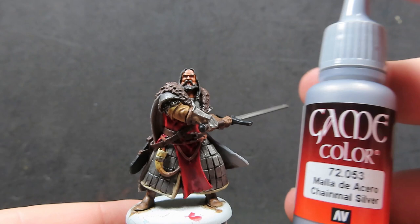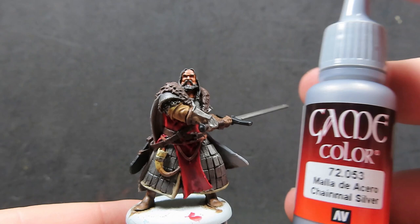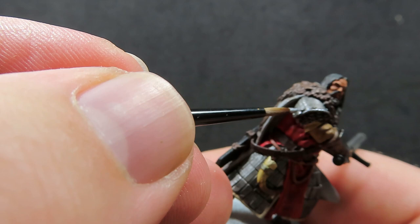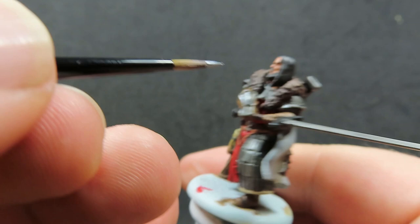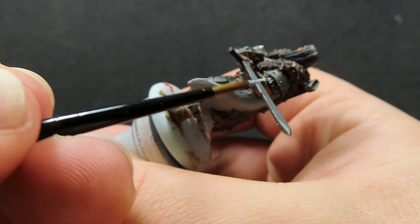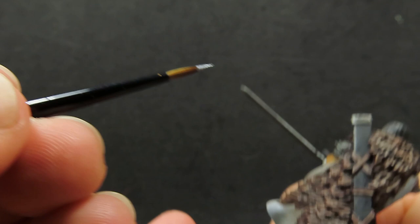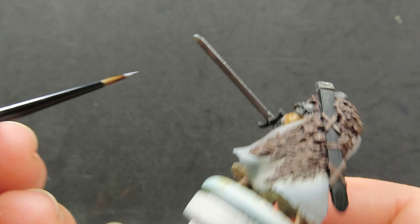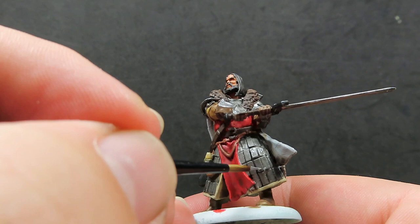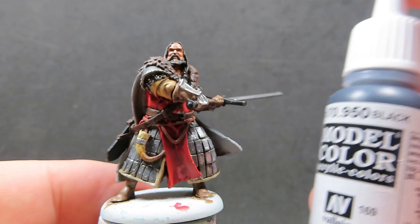Now using some chainmail silver to pick out the high points of all our metallic areas — the nice rim on the edge of his armor, the little rivets, the edge of his armored gauntlet, and the blade of his sword, just running it along the edges. I'm also picking out a few of the armor platings on his armored skirt, dotting on chainmail silver on the raised ones that would naturally be catching the light, to give the look that light is shining down off his skirt.